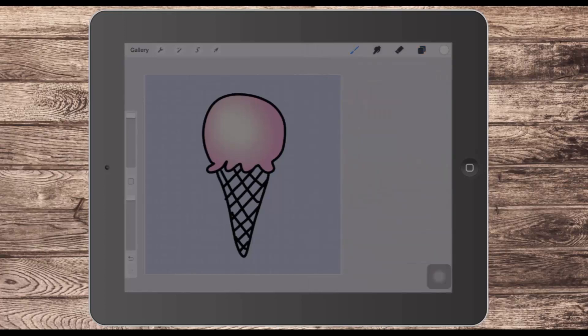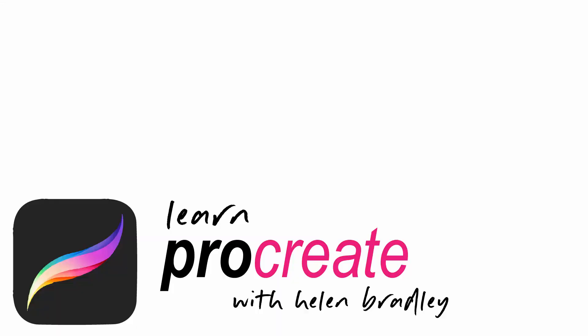There are lots of things you can do with these gradients once you've created the gradient brush, and once you've got it it's there for all time. Of course now you've got a radial gradient brush and also a linear gradient brush to add highlights and effects to your work in Procreate. I hope you enjoyed the video and learned things about Procreate you weren't previously aware of. If you did enjoy it please give it a thumbs up, click Subscribe, and hit the notification bell so you'll be alerted when new videos are released. Until next time, my name is Helen Bradley — thank you for joining me.